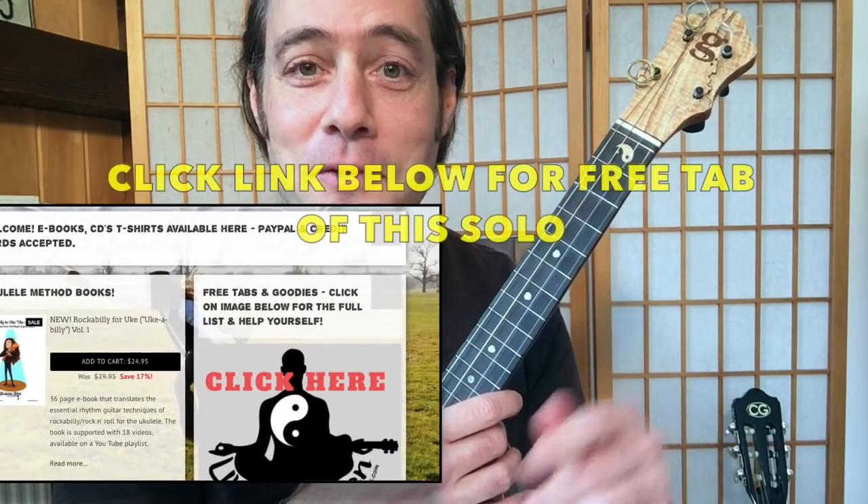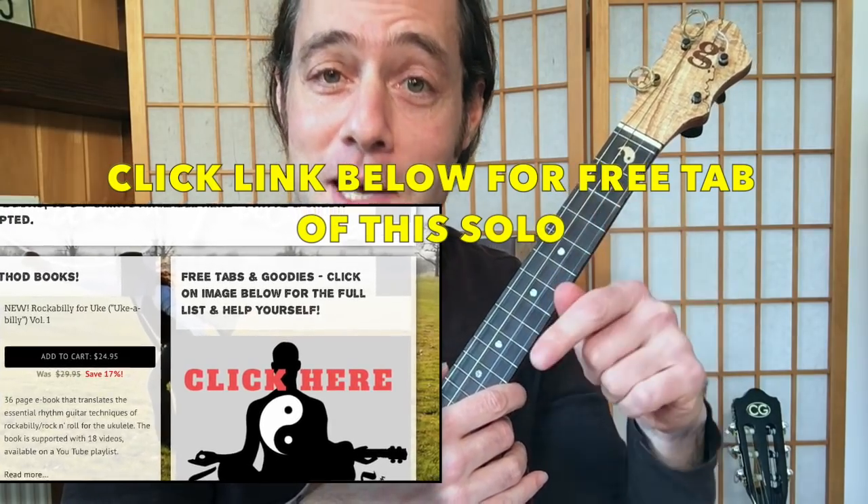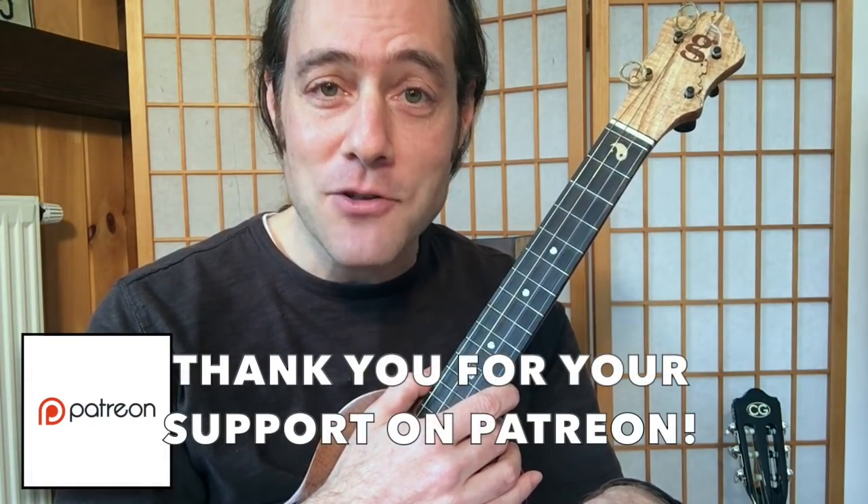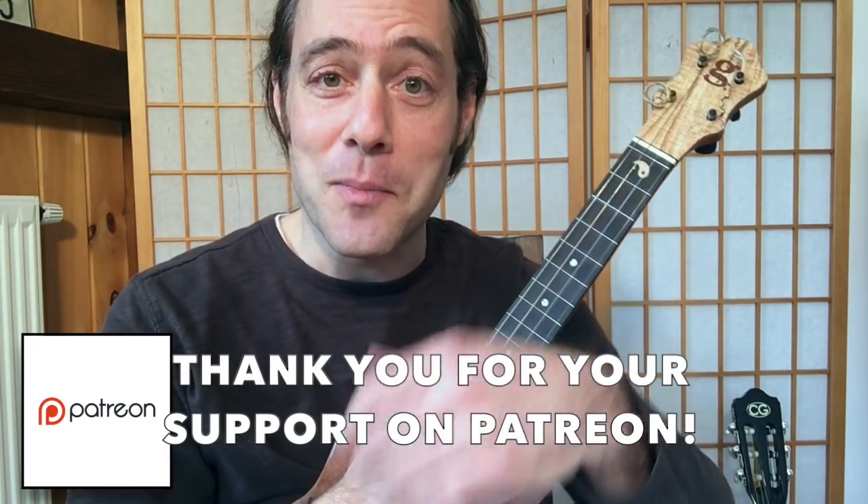This is a free tablature, so follow the links in the video description below. Just click where it says free tabs and goodies, and to everybody who is on the Ukulele Zen Patreon page, this will be available for you there.